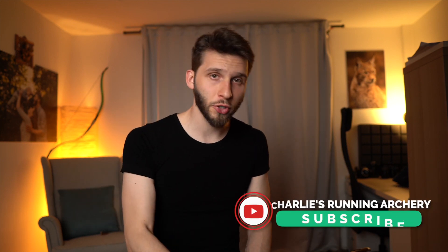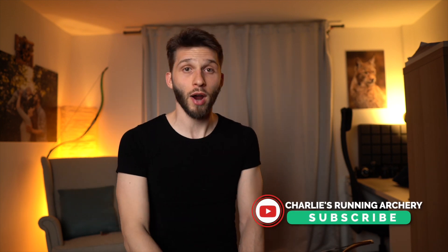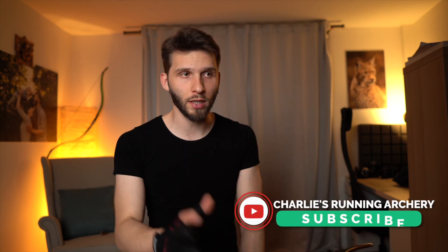Like this video and subscribe to the channel because there are many more videos for archers. Sometimes you can apply what I do for crossbow shooting or throwing, but it's primarily an archery channel. Subscribe because many more archery videos are coming — see you in the next one. Ciao.